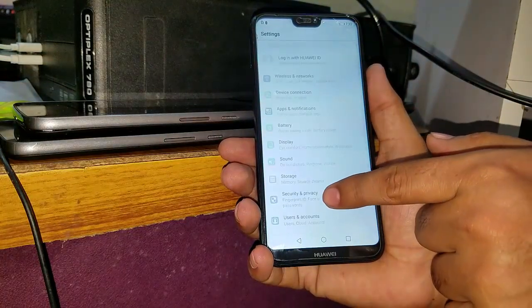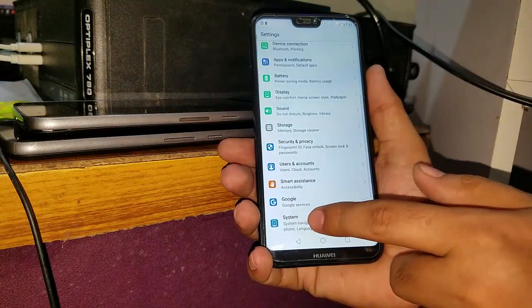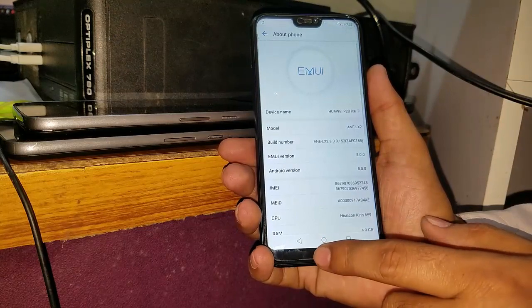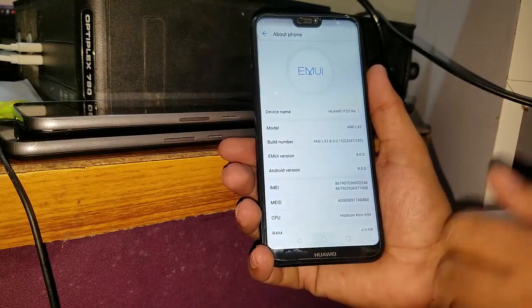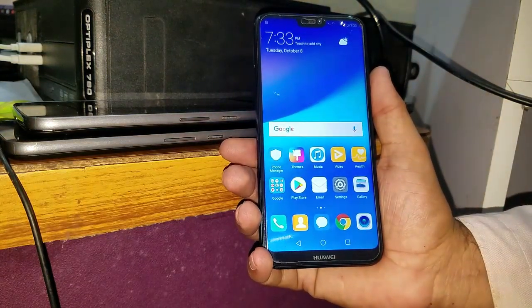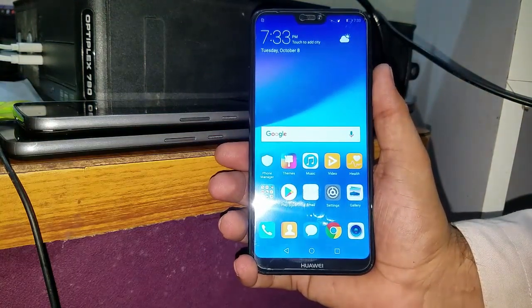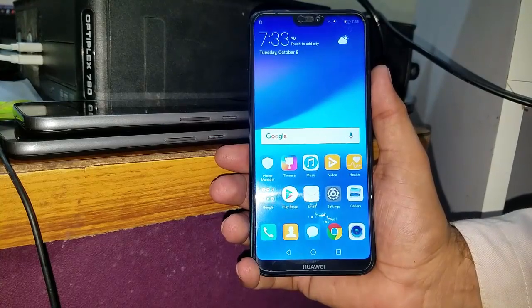In the settings, as you can see, it's the about phone and as you can see Huawei P20 Lite — it had Android version 8.0.0. Be sure to like, share, comment and subscribe to our channel. Peace on and be sure to see our next video. Thank you.